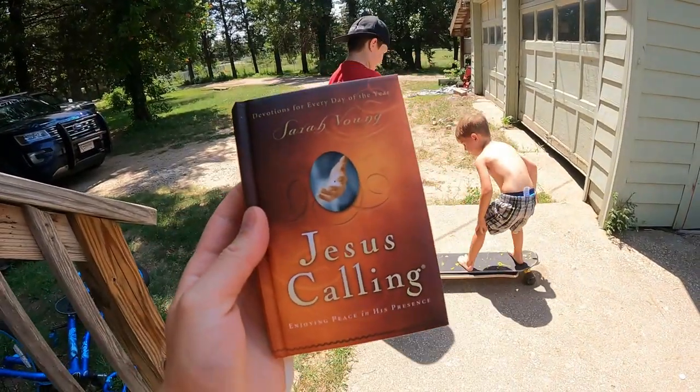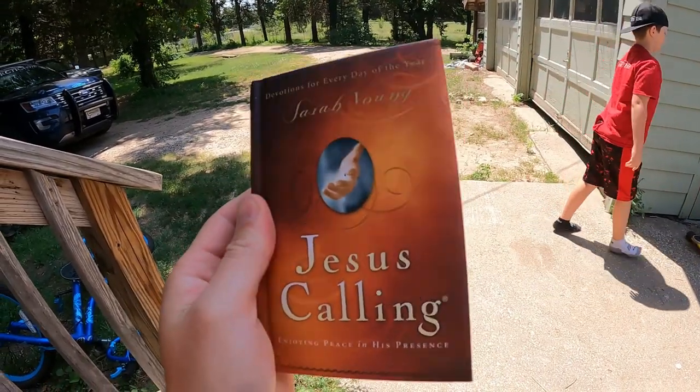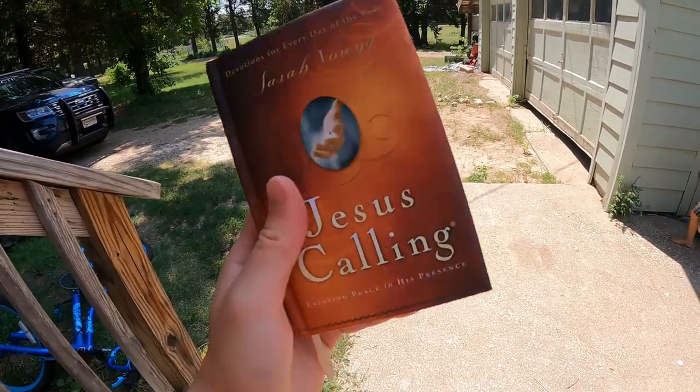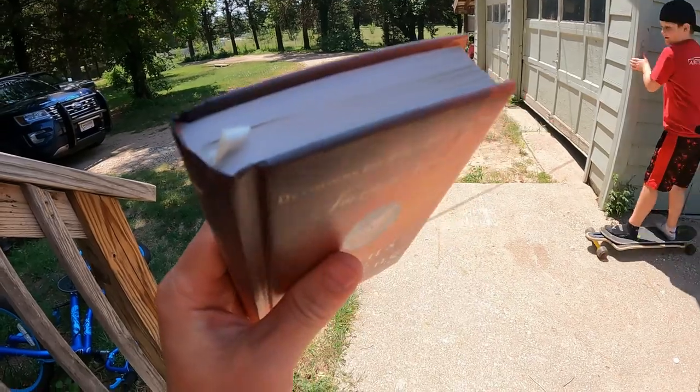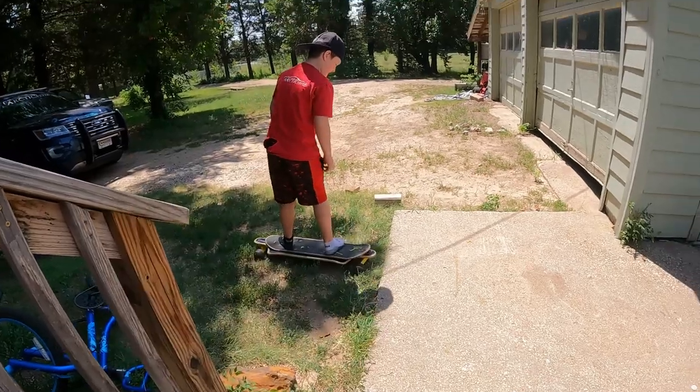In case you're wondering, this is our Jesus Calling devotional book — a devotion for every single day. What led me to it was my mom had it. We started watching some Christian movies, started going to church more, and I thought there's something more that I need to do. Mom had the book and I said, 'Mom, can I get one of those?' And she got me one. So here it is, and that's what we do now.